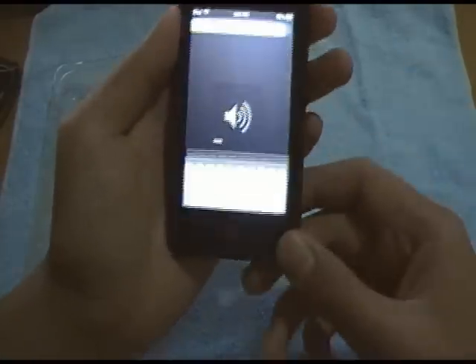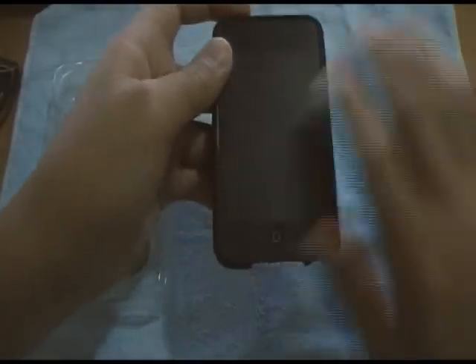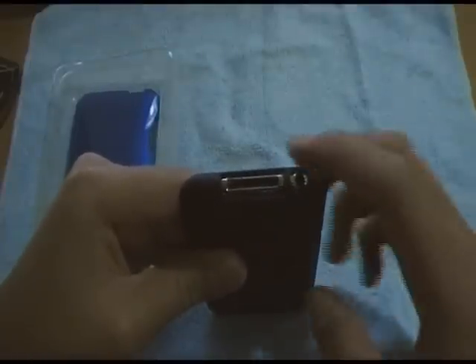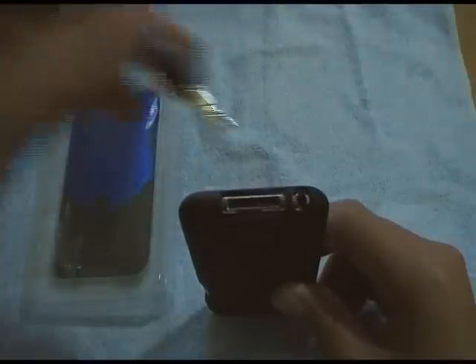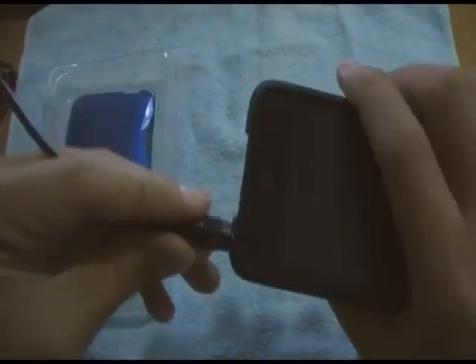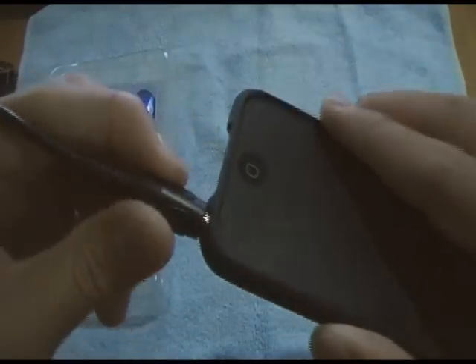The home button is fully accessible with nothing really blocking the front. Down here the USB port is also accessible. I do have some problems with the headphone jack, though — some iFrogs headphones, like the DJ style, don't fit all the way because the case blocks them due to the big bass housing.